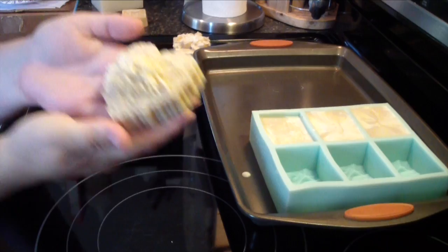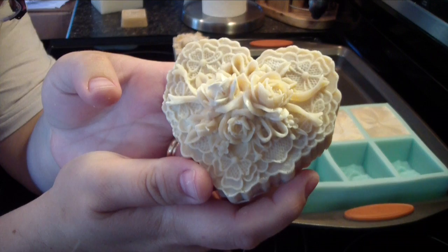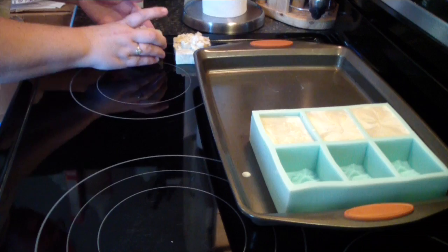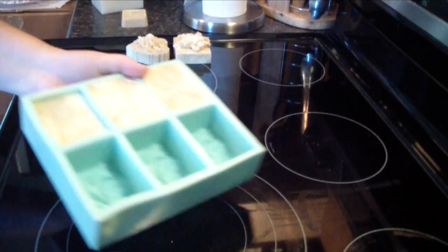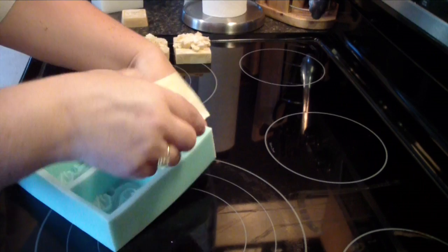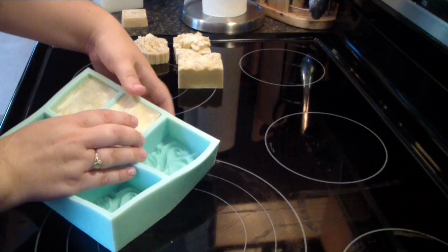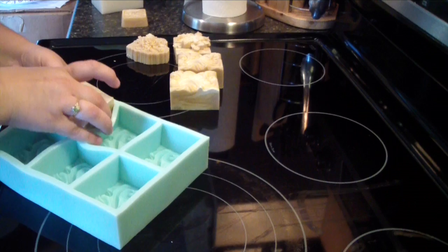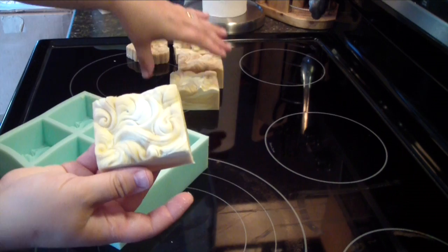There we go. Isn't that just beautiful? I love that. Very pretty. That is very detailed. And this is our wave mold — that always just makes a very pretty bar of soap. Very pretty. This one's a little bit smaller, more the size of our normal wave mold. This one is kind of thicker.